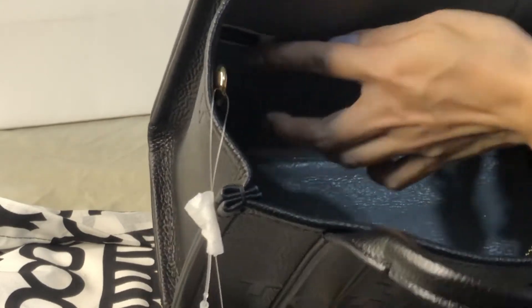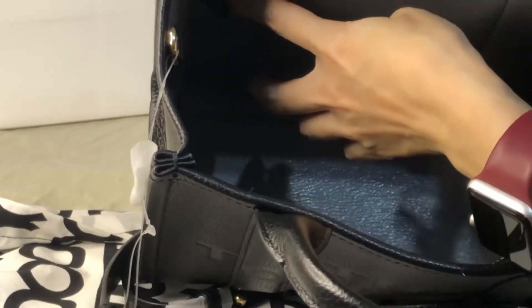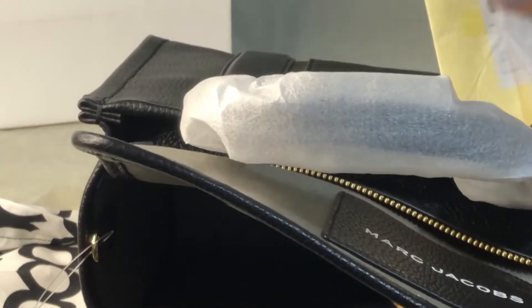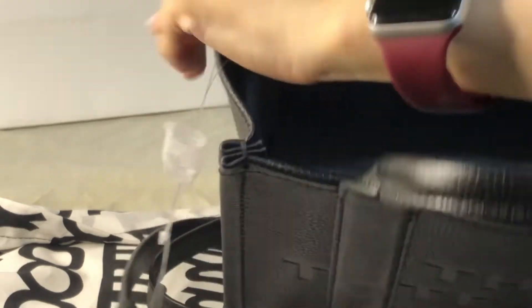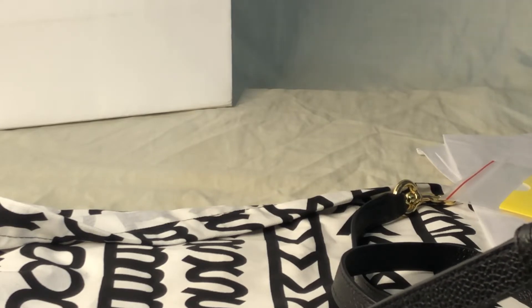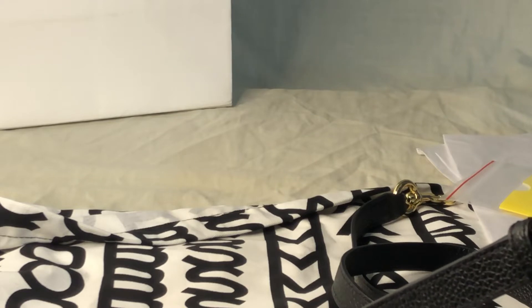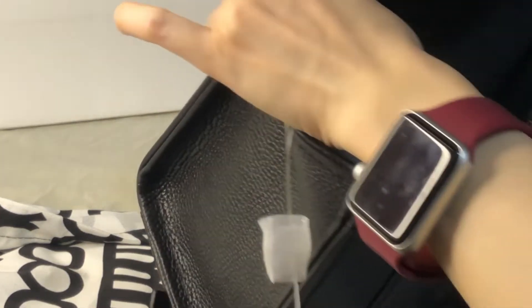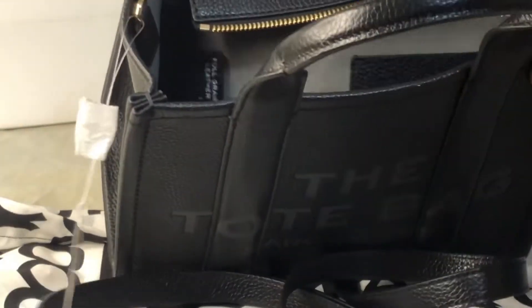There's a white label and a black label — the black one shows where it's made: it's made in Vietnam. The white label indicates the style number, color code, and serial number, which should be the same as written on the tag. There's another white label showing a registration number and the material: polypropylene. This interior is very spacious.